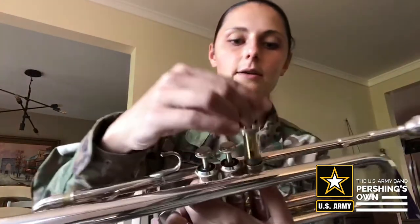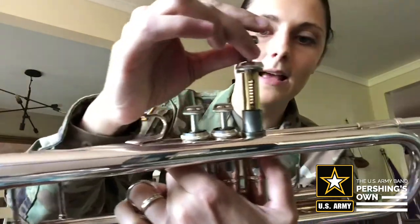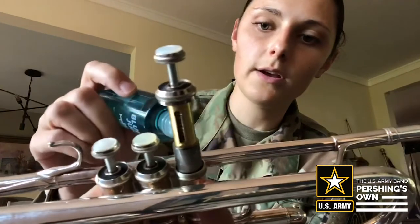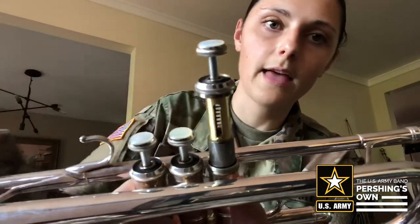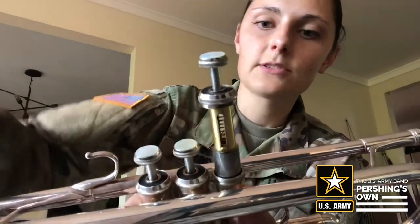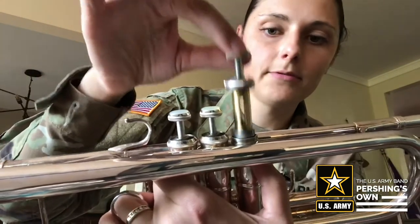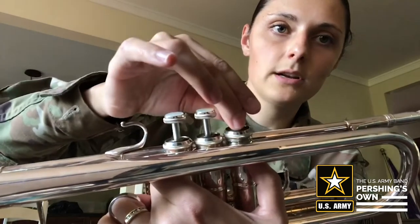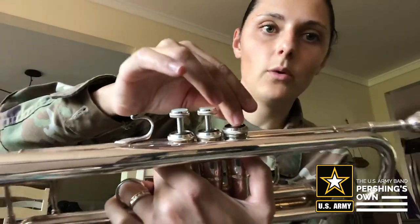I'm going to put the valve back in because you don't have to take it all the way out — you just need to take it out about halfway like this. Then I'm going to put a few drops of oil on the valve like that. It does not take a lot of oil; it'll spread out. Now I'm going to lower the valve and push it up and down just to spread the oil out.